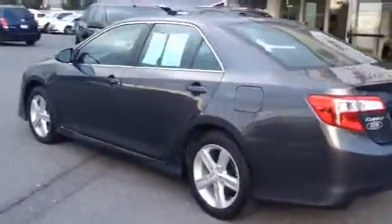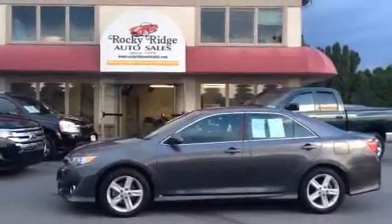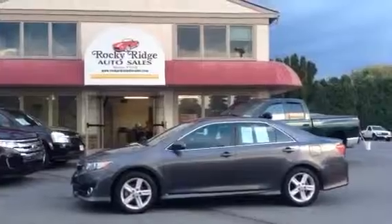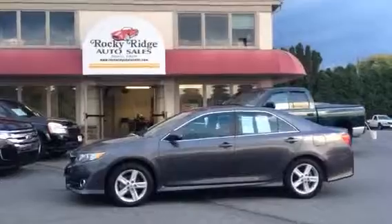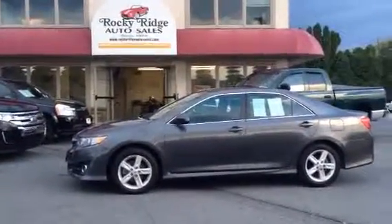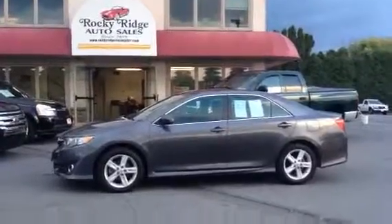So if this is something you'd be interested in, you can give us a call. Our number here is 717-733-8985. Again, my name is Jesse, and there's also Travis or Mike — we're the salesmen here. We'd be more than happy to answer any questions and help you out. You can also check our website out at RockyRidgeAutoSales.com — we have this car in our full inventory. We have low-rate financing and can beat most banks' financing. We also have good deals on extended warranties, a lot better than most dealerships. So give us a call, check us out online, or come in person — we'd love to meet you. Thank you and have a nice day.